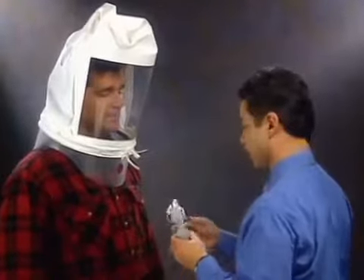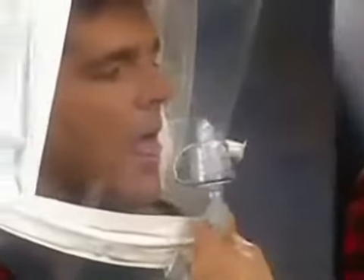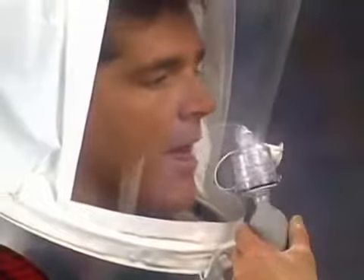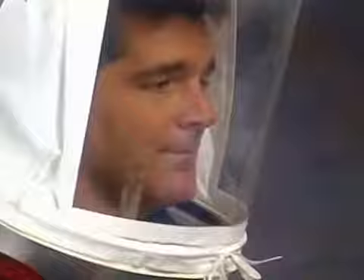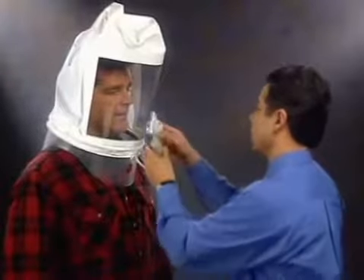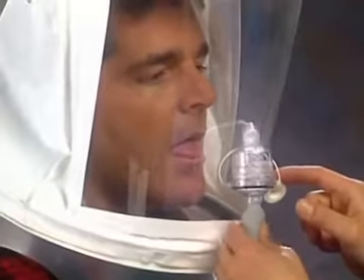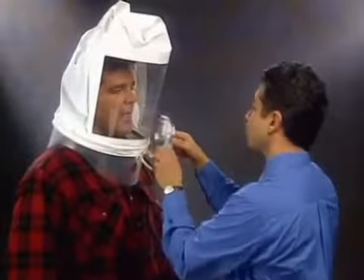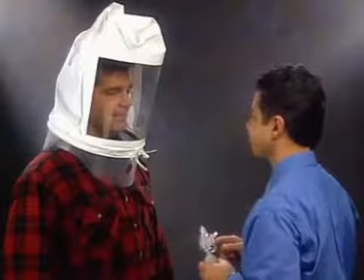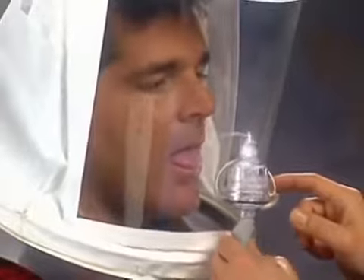If you taste the test agent, tell the instructor. The taste threshold will be noted as 10 regardless of the number of squeezes actually completed. If you can't taste the test agent after 10 squeezes, the instructor will put an additional 10 squeezes into the hood. If the taste is detected during the second 10 squeezes, the test is completed and recorded as 20. If you still can't taste the test agent, the instructor will add 10 more. If the taste is detected during the third set of 10 squeezes, the test is completed and recorded as 30.